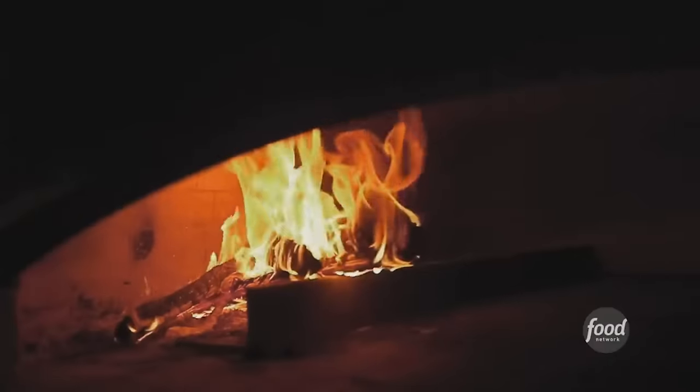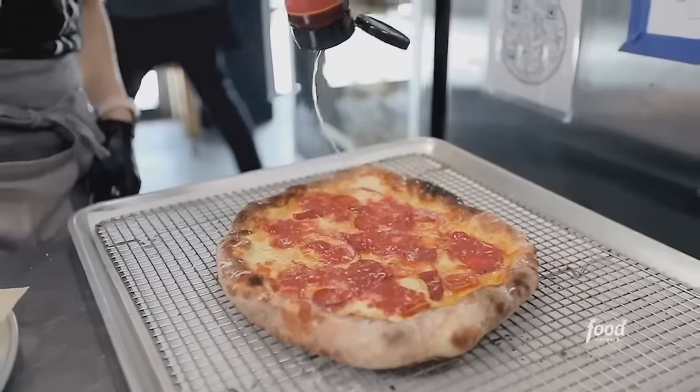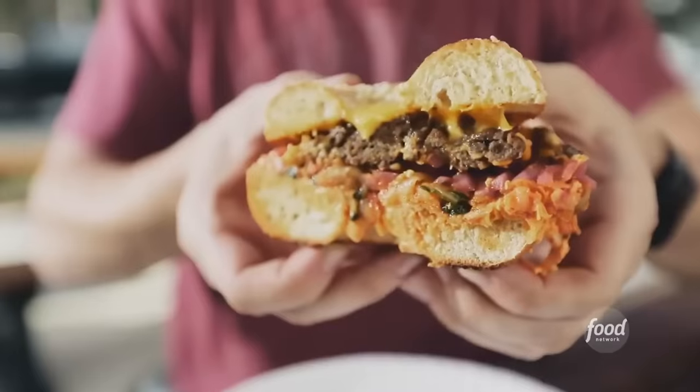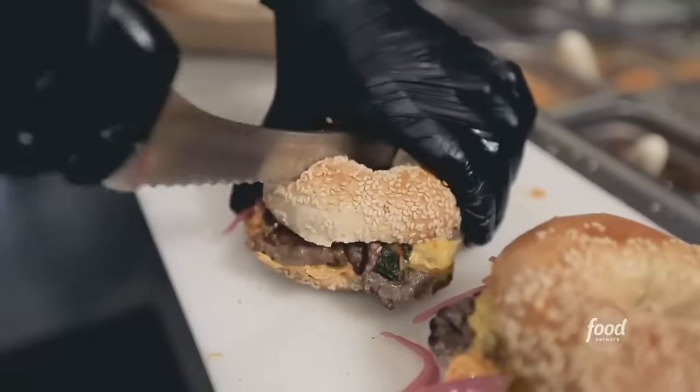It's bagels and pizza, and it's the perfect place. This crowd-pleasing combo is brought to you by K-Heritage, who's doubling up oven duty — bagels in the morning and pizzas in the afternoon. I can't say that I've seen bagels cooked in a wood-fired oven before. The wood-fired oven makes the dough a little bit more smoky.